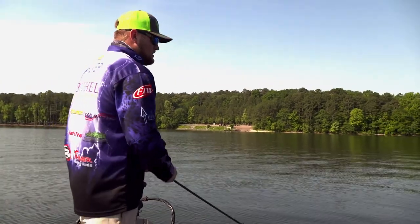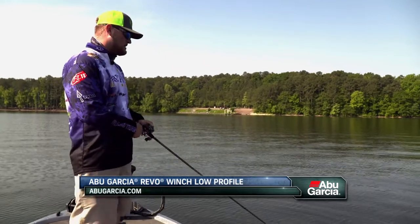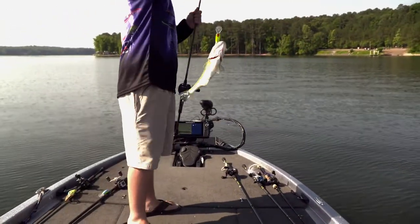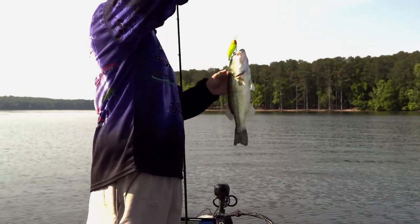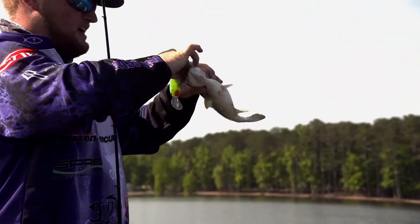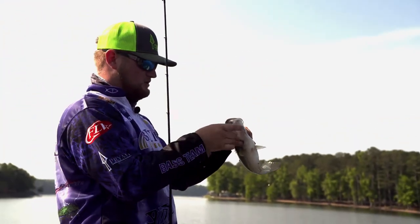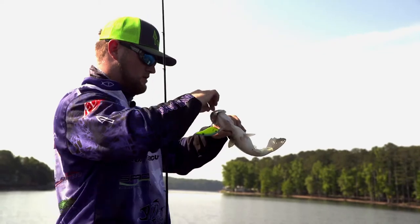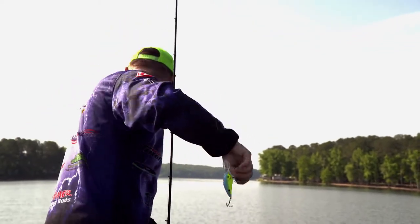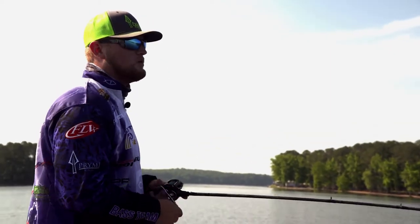A lot of times with cranking reels, you have a problem with the suckers wearing you out. But that Winch, you can do it all day. Crank it as hard as you want — and they want it cranked absolutely blistering down there. They don't want it sitting around, and that really helps you get it down there and get it going.